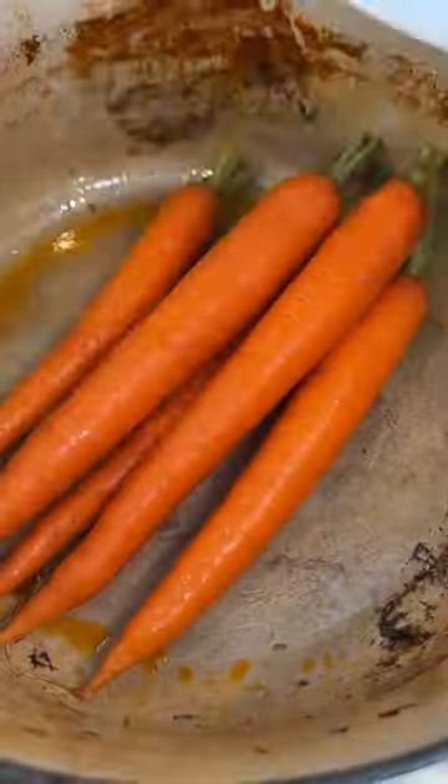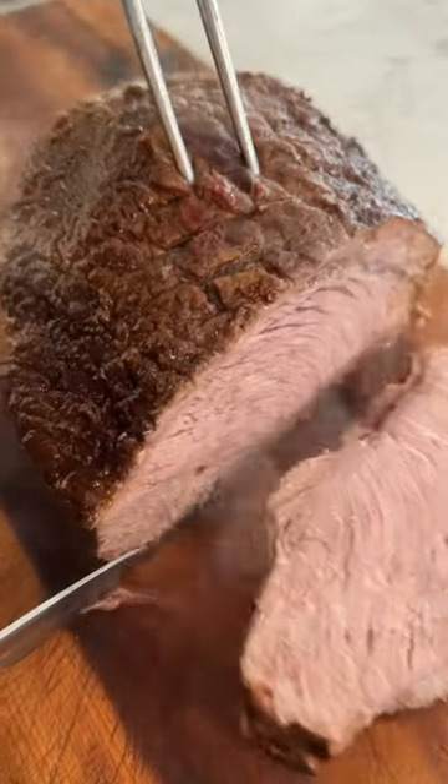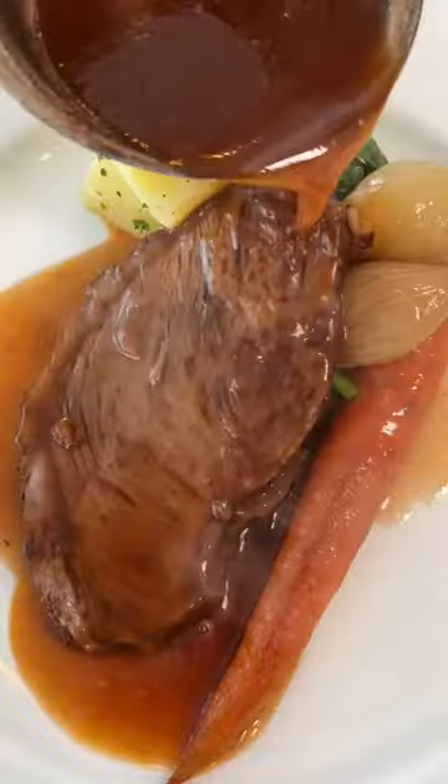low and slow, remove it, and then strain out all the gunk out of the sauce, skim the fat, everything goes back in with some carrots and onions as garnish. Braise for another 45 minutes, and just before it starts to fall apart,